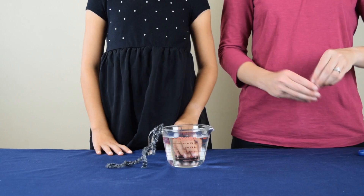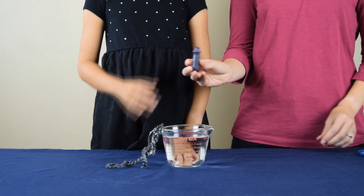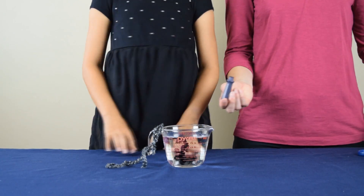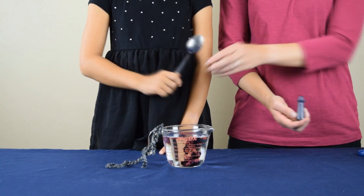Now we're going to use some food coloring and we're going to place a couple drops of food coloring into the water. This step is optional and it's really only needed so you can better see the water itself.